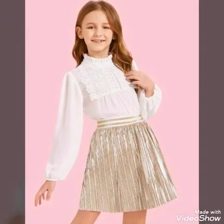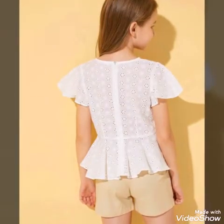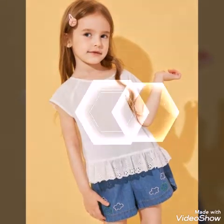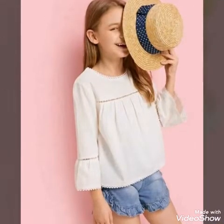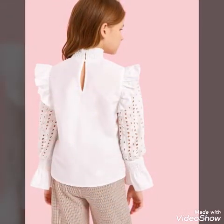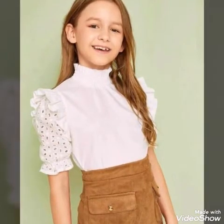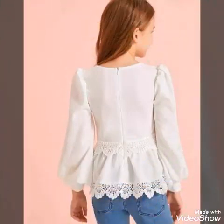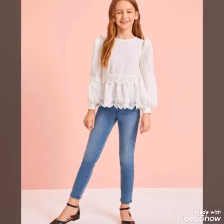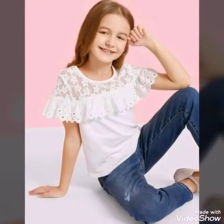All the designs are very gorgeous and unique in their cutting and stitching techniques. You can make these designs this summer for your babies. These are paired with different types of skirts, denim jeans, and other colors of jeans, and laces are attached in different categories and at different places on the tops.